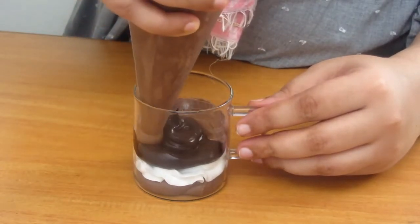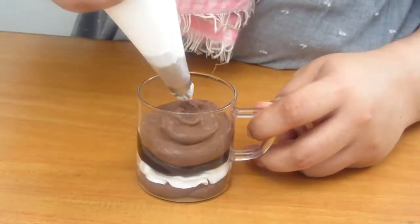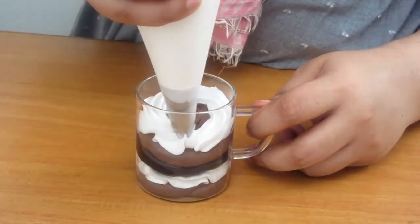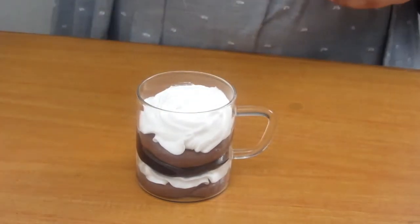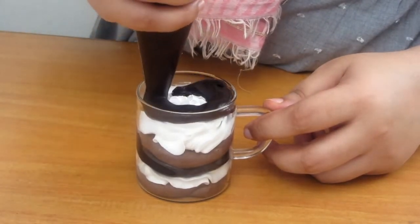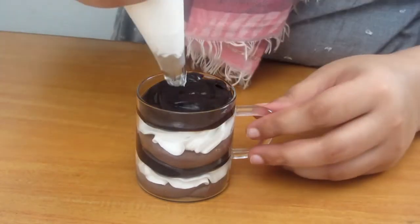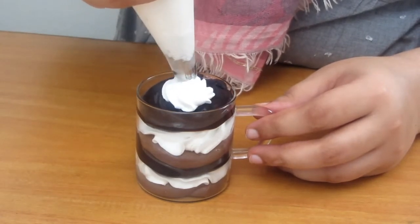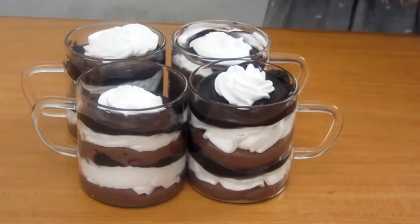If you feel that the cream is a little warm or at room temperature, put it in the fridge. When it is a little firm, then layer it — otherwise the whipping cream will melt. Work quickly and then leave it in the fridge. The great thing about this dessert is that you can make it well in advance, even if you are having guests.